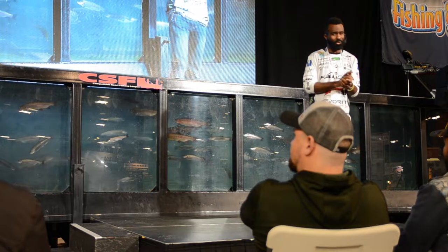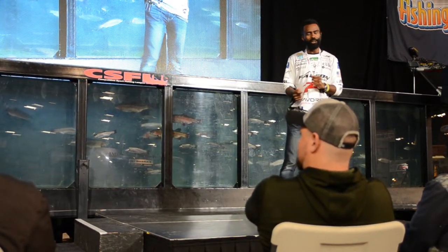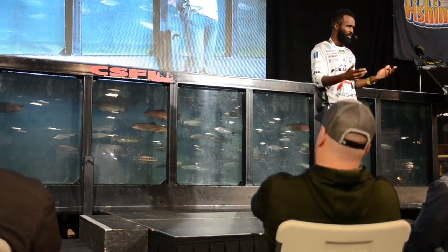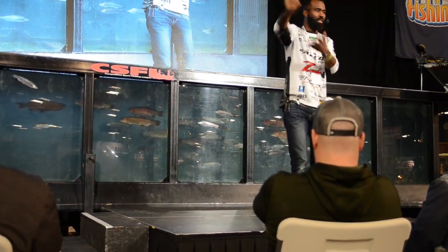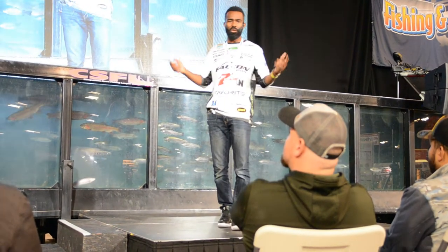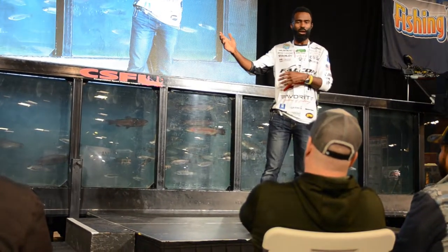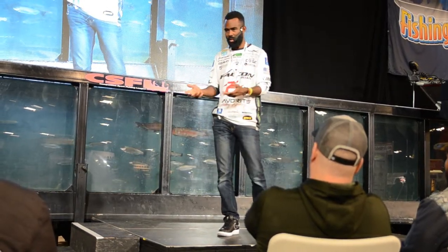I don't think people talk about that versatility enough. We automatically think spinning rod means light line — it doesn't have to be that way. I use spinning rods because they allow me to present the bait the most efficiently. It has nothing to do with being a spinning rod guru — it's the best tool for the job. You can't unbolt a half-inch bolt with a three-quarter-inch socket.